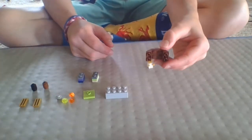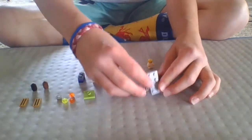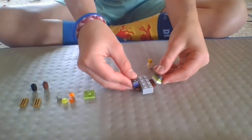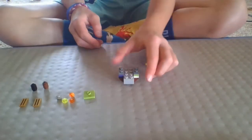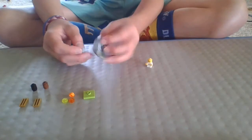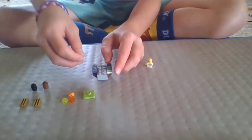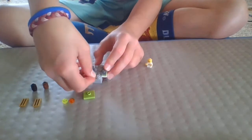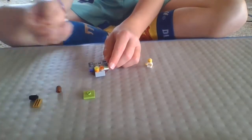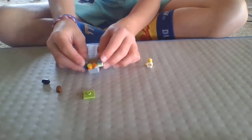First, you're going to take your 2x4 modified brick and your 2x4 chunky brick and place the chunky brick on top of the modified platform. Then take your 1x2 bricks and place them on both sides of your platform. Then take your studs and place them right on the edge, two stacked on top of each other. Then take these two vents and place them right here like so.